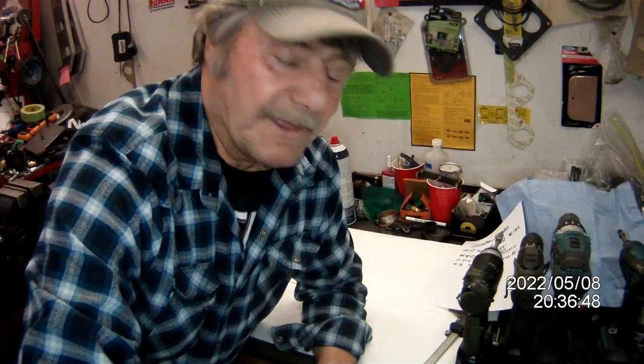Hello guys, Frank Merkel here again. Today's episode: roller eyes on your Ford C6. I'll try to give you the best explanation as I possibly can. I've been doing this for years and years, and I'll show you what we got. Follow me along.